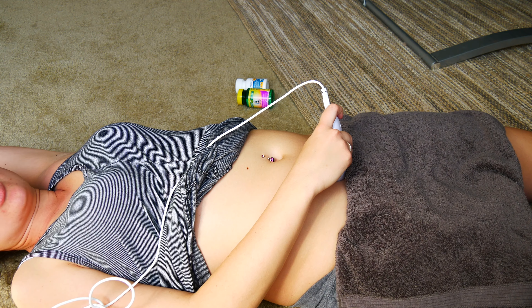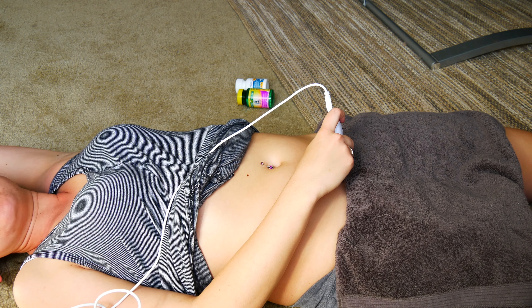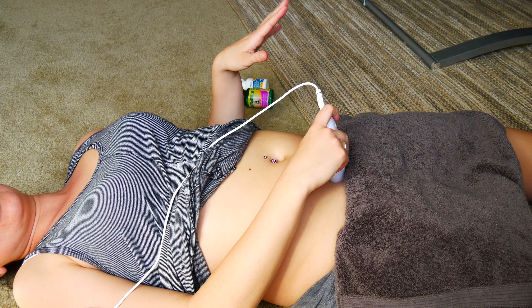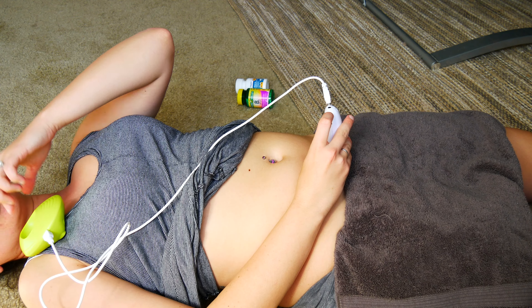Just a disclaimer: sometimes it's more difficult than others. Sometimes I find it within three seconds, sometimes it takes a couple of minutes. The baby can be in a different position, and everyone's anatomy is different, so don't panic if you can't find it at nine weeks, ten weeks, or whatever.